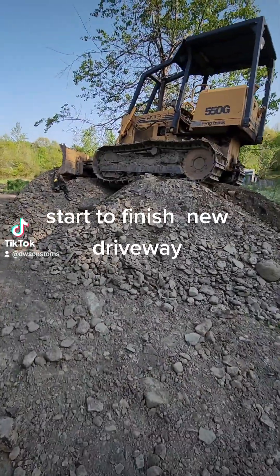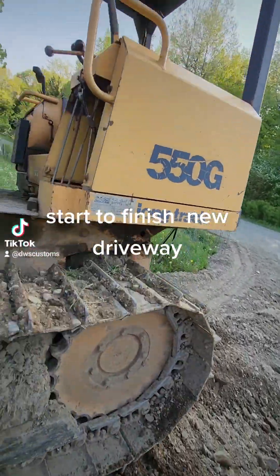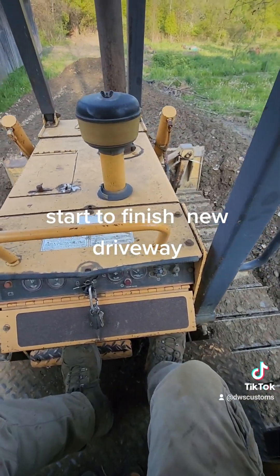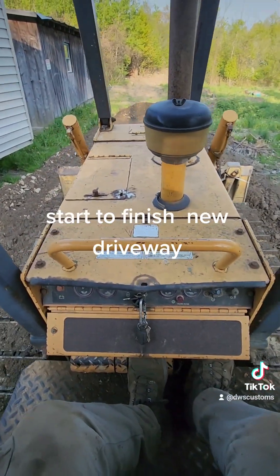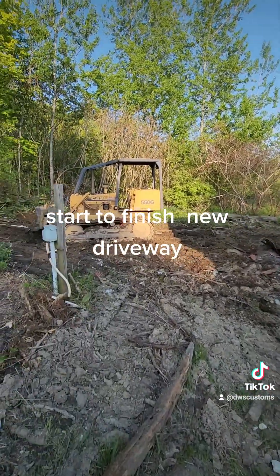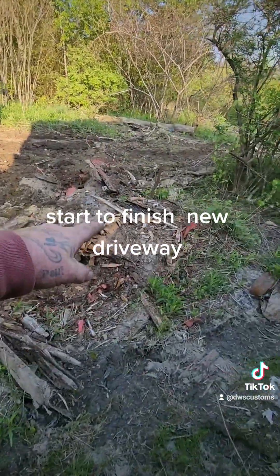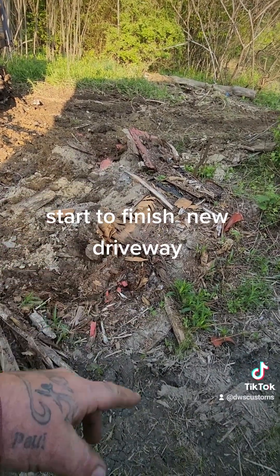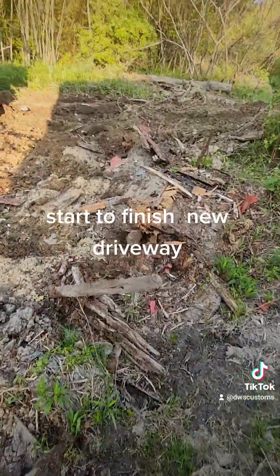There we go — I got the dozer up on top of the hill. Just ripping stuff up on the dozer — this thing is sick. Trying to get my driveway to go all the way back there into the woods. Just ran out of diesel but I'm gonna go grab some right now. I love what it's done behind the cabin — this thing is awesome, it rips right through everything.